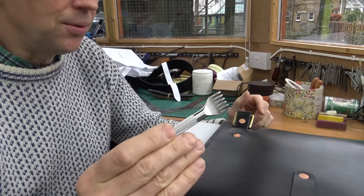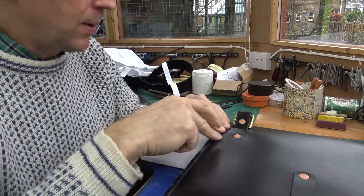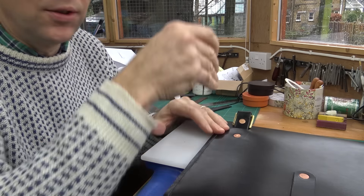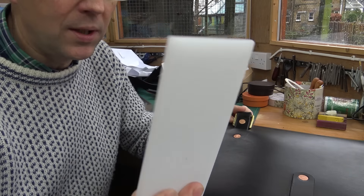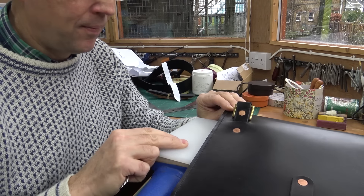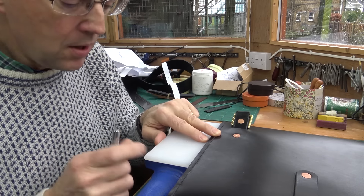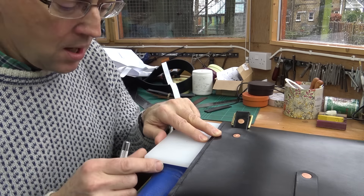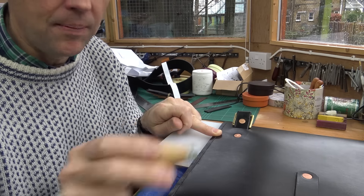To make the stitching holes I'm using one of these little stitching chisels, and I've got my little anvil here. You need something quite hard and solid to hit on, and something soft to hit into. This is actually just a knife cutting board — I buy these and cut them up into smaller sections so you get a nice square edge to get straight up against the item. If you don't want to use the chisel, you can use the more traditional diamond awl.